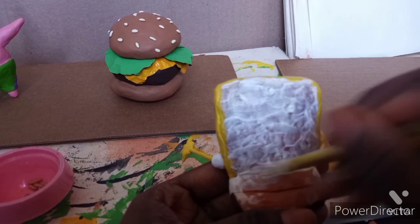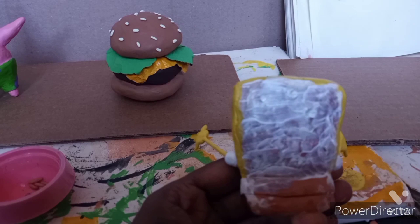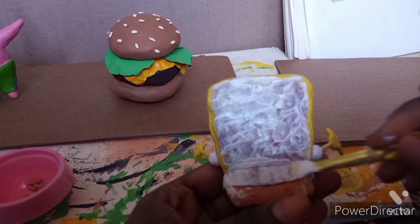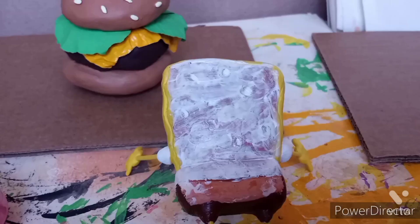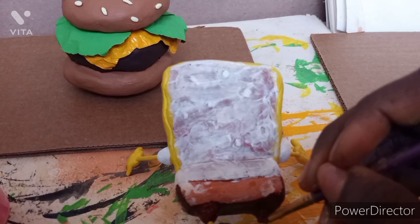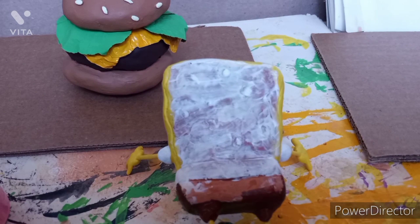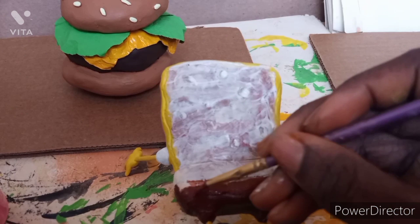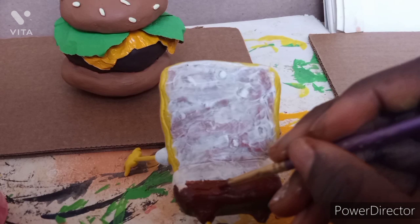I worked on the shirt to make it white, then focused on painting SpongeBob's shorts brown. I was trying to get the pants legs painted — I got a little confused about what that part was called for a second. I was painting the shorts and pants legs, which was a bit tricky to describe but I got there.